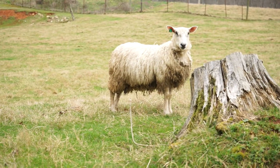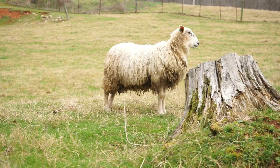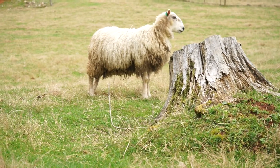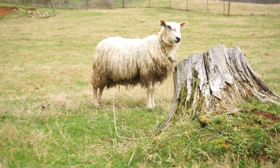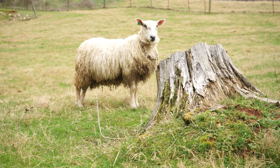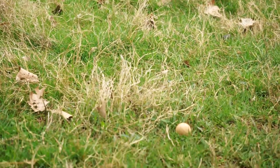Woodrow is kind of a mutt — he's got some Blue-faced Luster in him, some Romney, and some Rambouillet. He should have a really nice fleece. And — wait, is that an egg? Why in the world is there an egg over there?